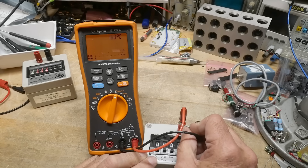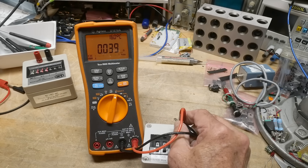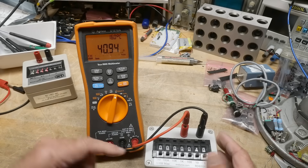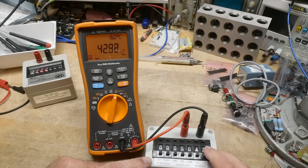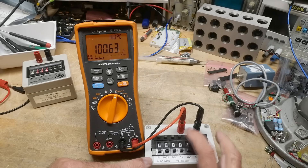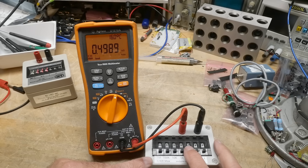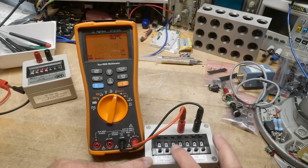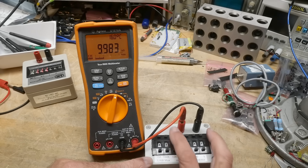Let's see if it's zeroed. Put the leads together - yeah, it's 0.04, so there's some excess resistance in the box, but that's okay. 30 ohms, 50 ohms, 60 ohms - let's go to 100 ohms. That's fine - 0.6 percent error. At 500, we'll call it a two percent box. Not bad.